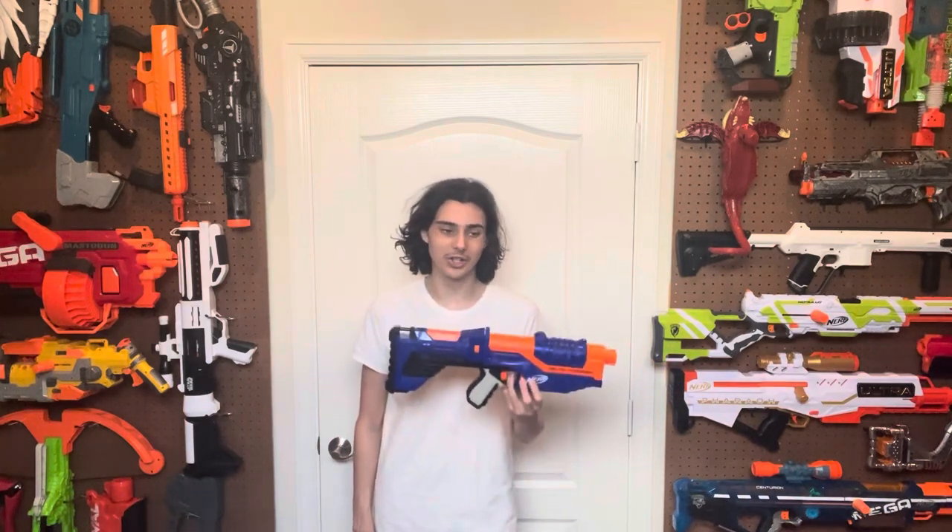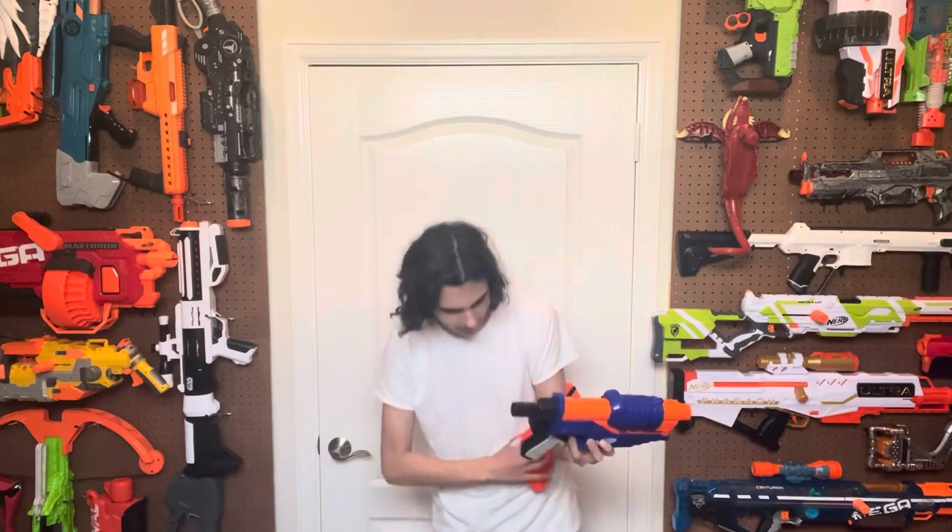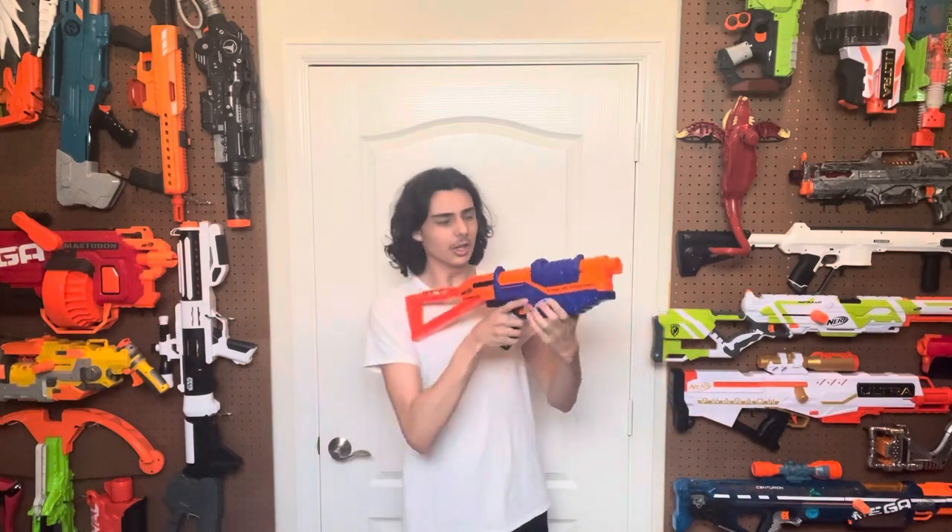If we take a look at the included stock, it's too short. Every single one of these Retaliator reskins has a stock that's too short — from the original Recon, to the Retaliator, to the Recon Mark II, to the Delta Trooper, to the Recon Mark III, to the Echo. They're all short. Why, Hasbro? Just stop leaving them short. I would way rather use it without the stock like this. The stock looks amazing, but I wouldn't want to use it as a stock — it's just too short.